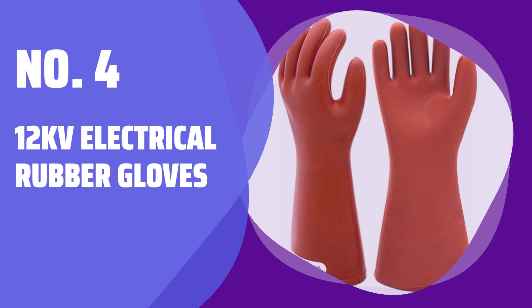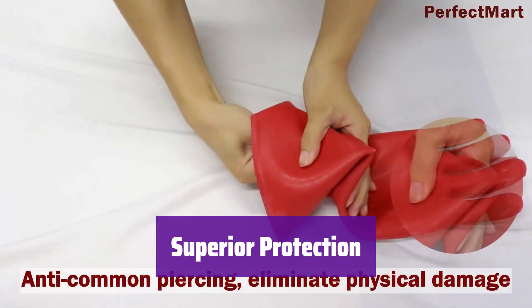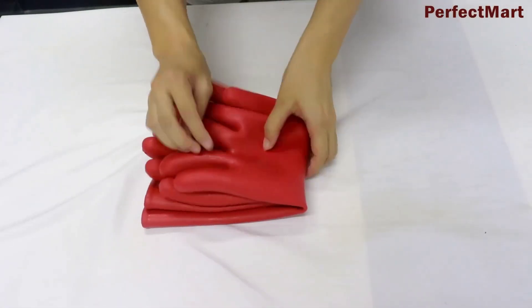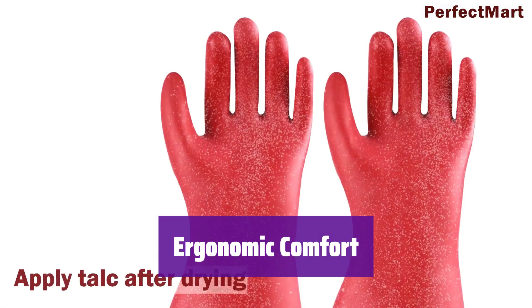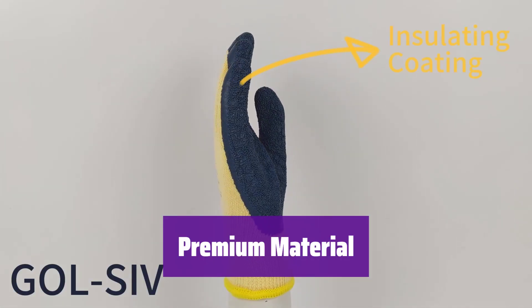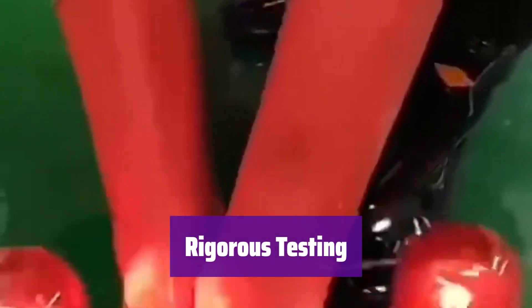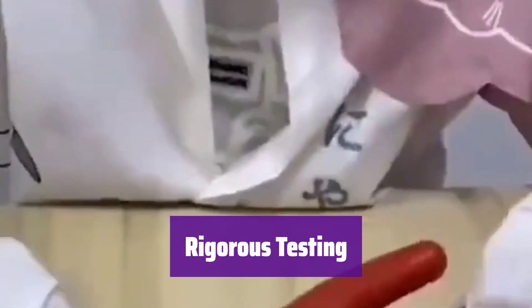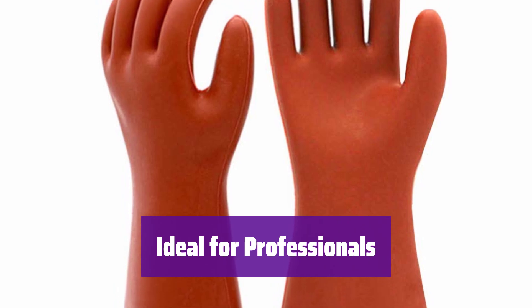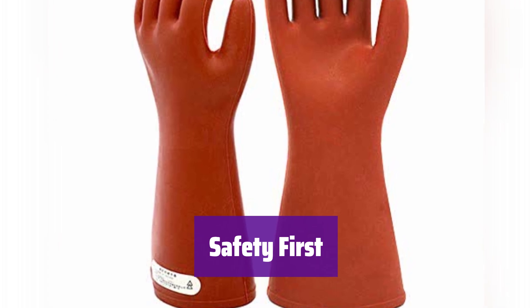Number 4: 12KV Electrical Rubber Gloves. These gloves provide superior electrical insulation, keeping your hands safe from high-voltage hazards. They're designed for demanding work environments. Experience all-day comfort with a contoured shape that reduces hand fatigue and chafing, even during prolonged use. Made from the finest dielectric natural rubber, they offer superior dielectric properties, durability, flexibility, and comfort. Rated for 12,000V, they're perfect for electricians and linemen working with high-voltage machinery, and their length and width accommodate most hand sizes.